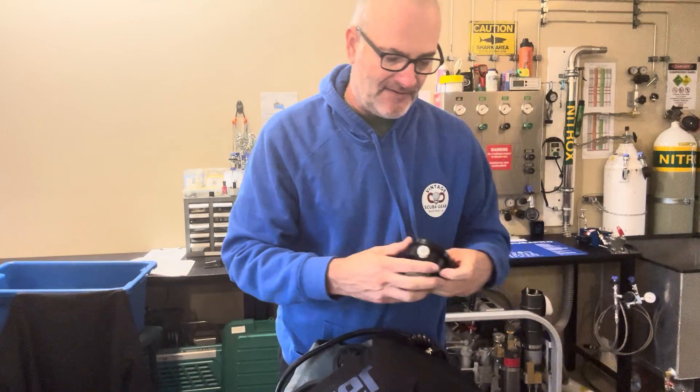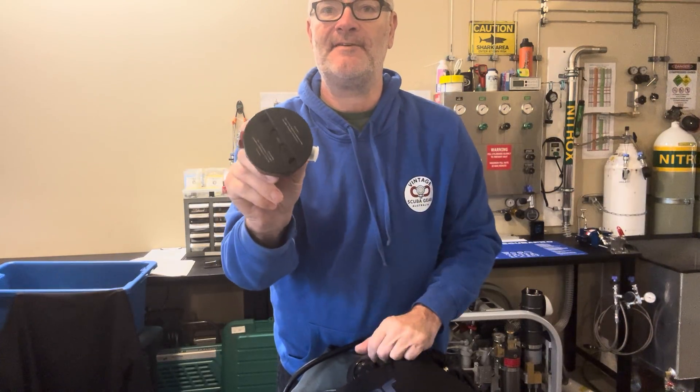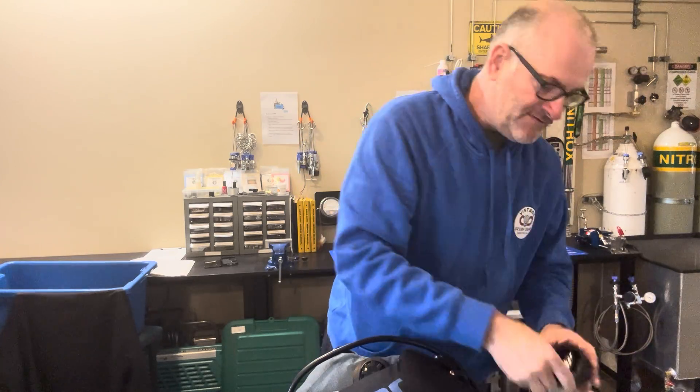It's a constant mass flow and you have two of these units - you can swap them out. This one is for 50%, so if you have 50% in your bottle you'd use this one, and if it's 32% you swap it out for the other. I thought I'd just show you inside - it's pretty simple.